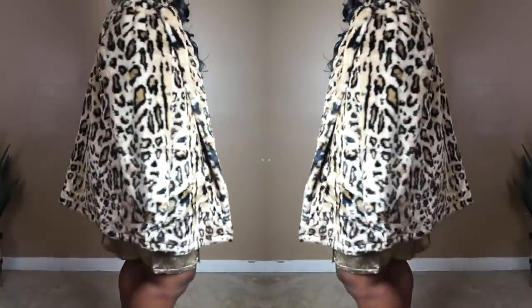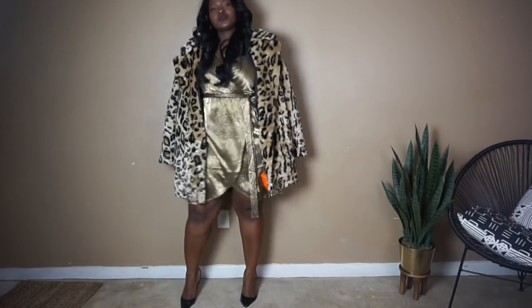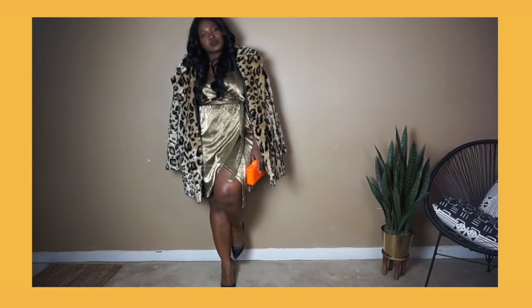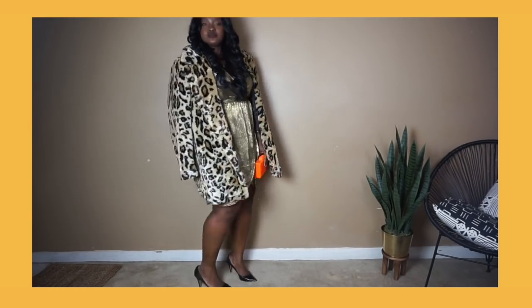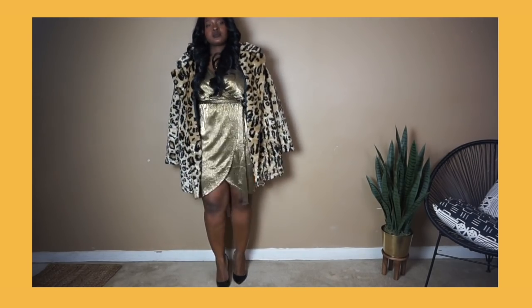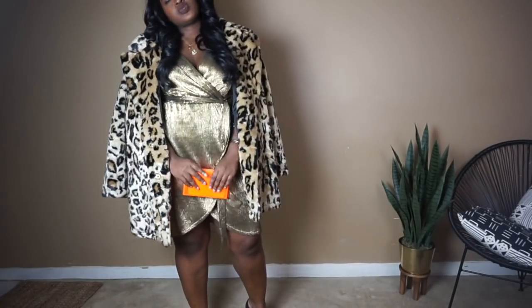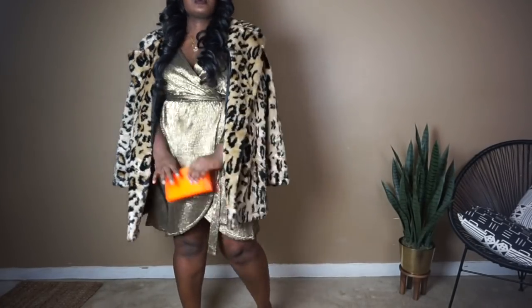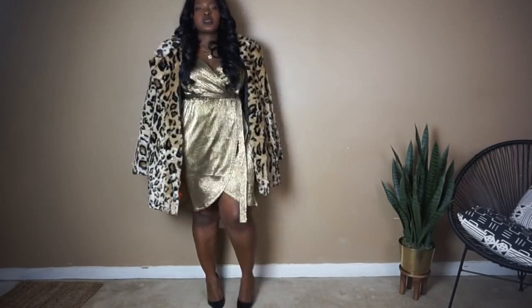This look is all about the statement leopard coat. To keep the focus on the coat, I paired it with a dress in the same tone. There's just something really, really chic about going tone on tone. This dress was a really affordable Christmas find from last year, and my favorite part is that it's a wrap style so it skims the body — ultra flattering and perfect for a fancier holiday gathering.